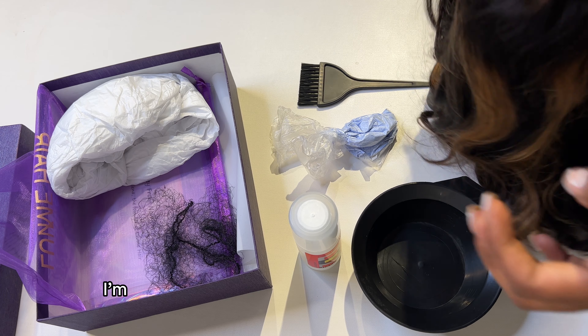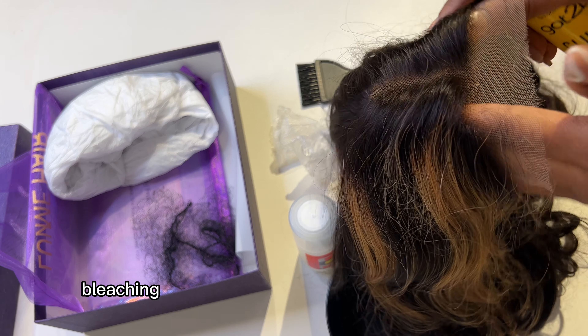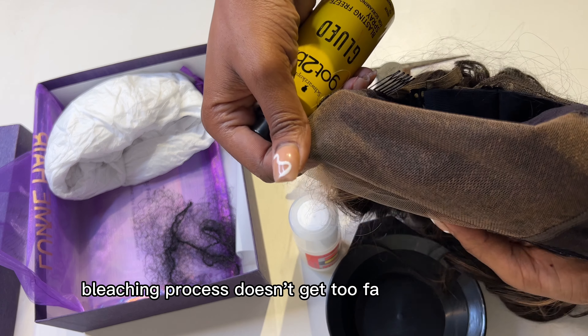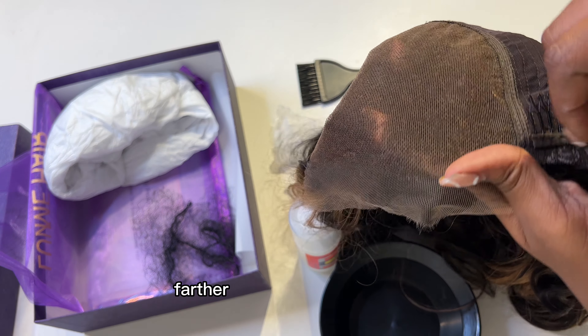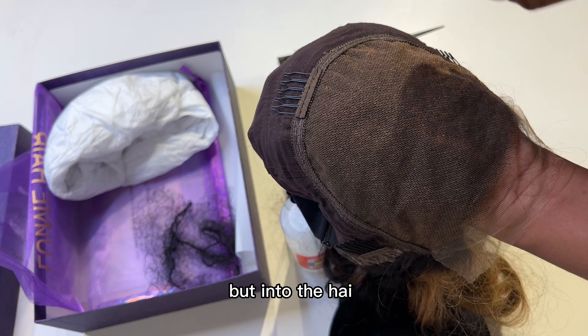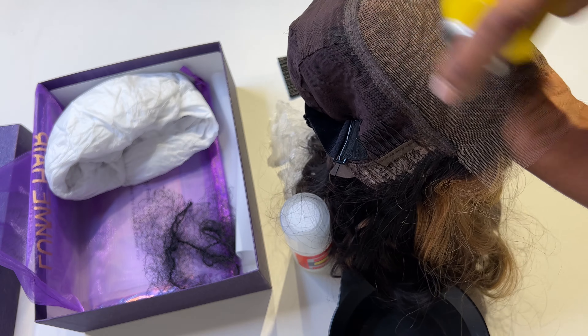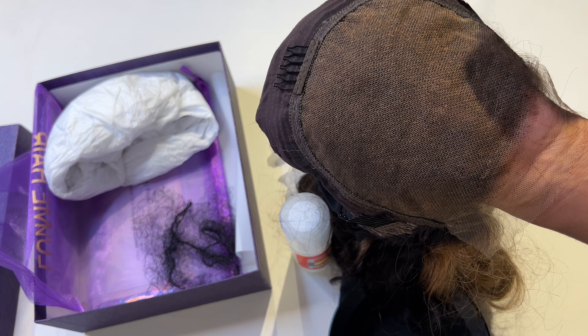First of all, I'm going to spray my roots with Got2b Glue so that the bleaching process doesn't seep too far inside the hair — farther than I want it to go. I'm just covering that evenly and I'll let it dry.